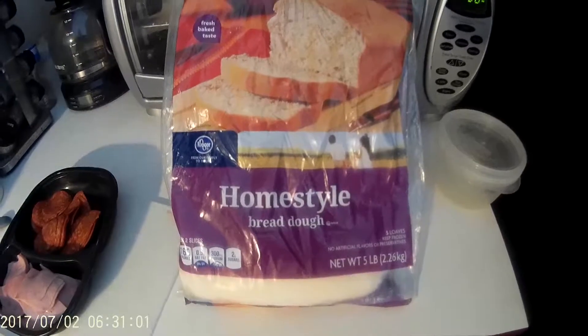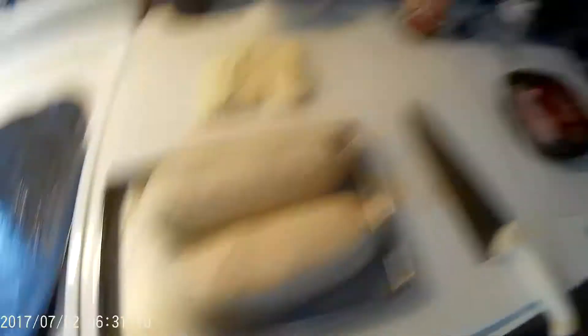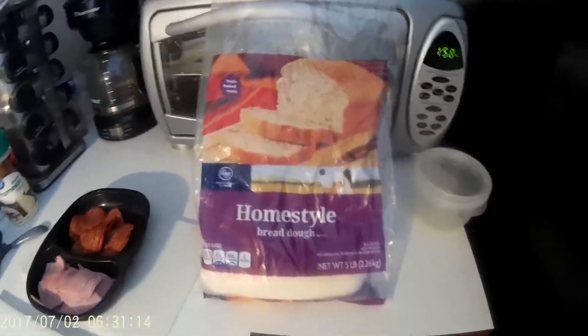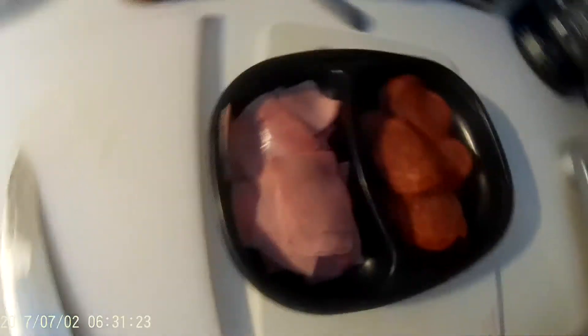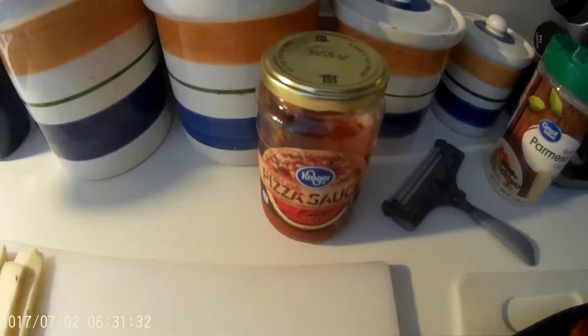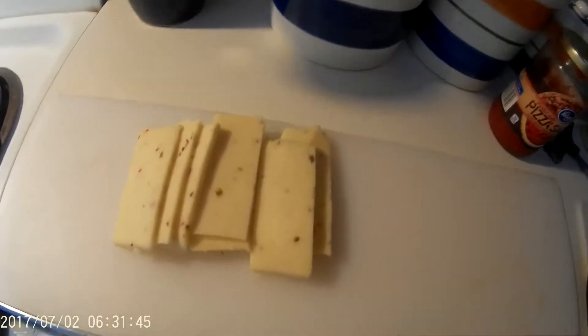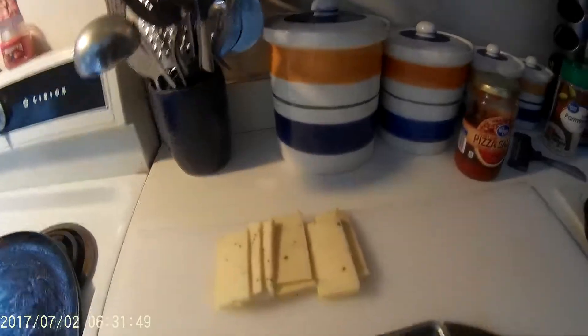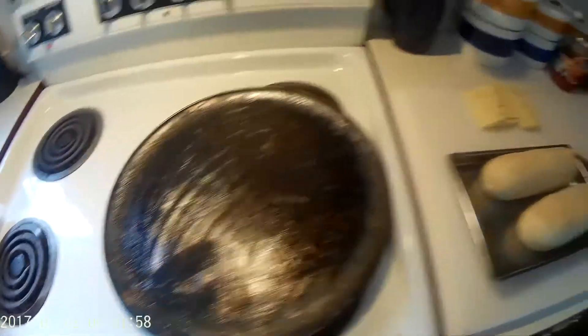Here's what you're going to need: some home-style bread dough, which I get at Kroger or Walmart. Let it thaw but don't let it rise too much. You're going to need some chopped ham cut into pieces, pepperoni, pizza sauce, Parmesan, and pepper jack cheese cut up like this.